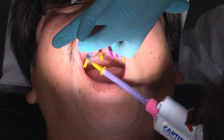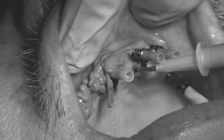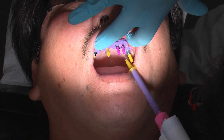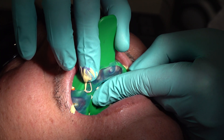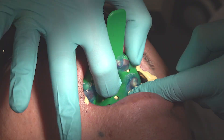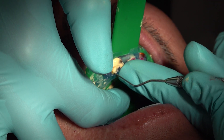Just like taking an impression on natural teeth we want to capture as much information as we can. I like to syringe a light body PVS material around the transfer copings while my assistant loads the tray with a heavy body PVS. Be sure to fully seat the tray so the guide pins poke through the wax. Before the PVS fully sets be sure you can identify the top of each transfer coping. Once the impression material fully sets you can easily remove any impression material in the plastic sleeve, allowing for easy access to the top of the guide pin.